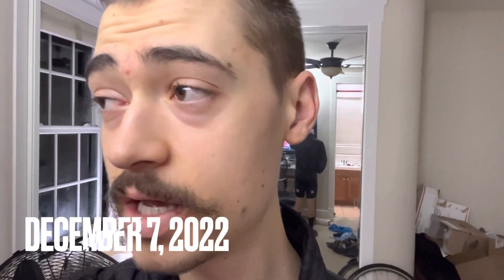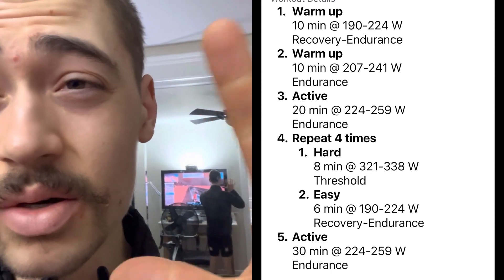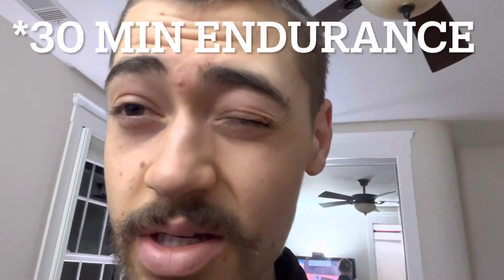It's about 4:30 AM. Got a 4x8 just below threshold — pretty similar to Sunday's workout. It's going to be around 330 to 340W, eight minutes of work and then six minutes rest in between intervals. Pretty short rest. The rest of the workout: 20-minute warm-up, 20 minutes of endurance, then start the intervals — 32 plus 24 so 56 minutes — and then about a 20-minute cool down. So it's about a two-hour ride.